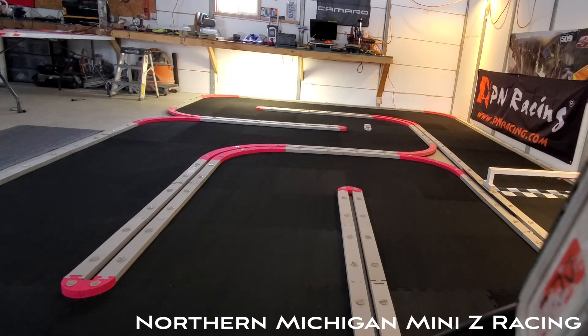You cannot gun it down that straight — it'll spin out from the power. So I've got to make some more adjustments on the speed control.